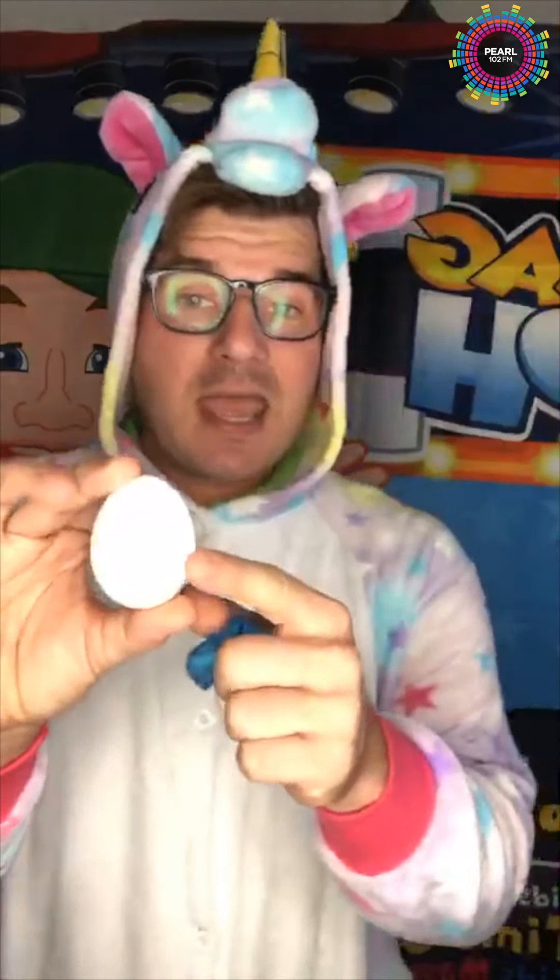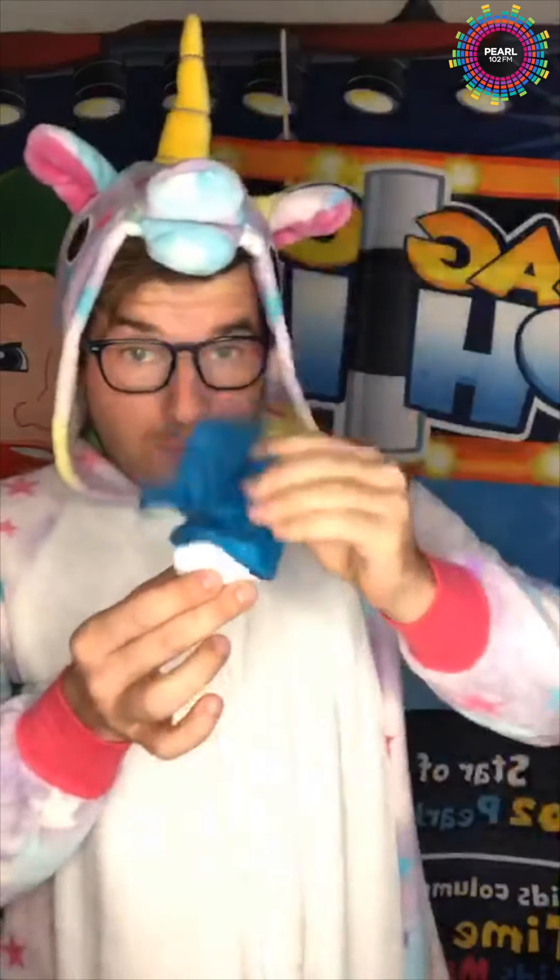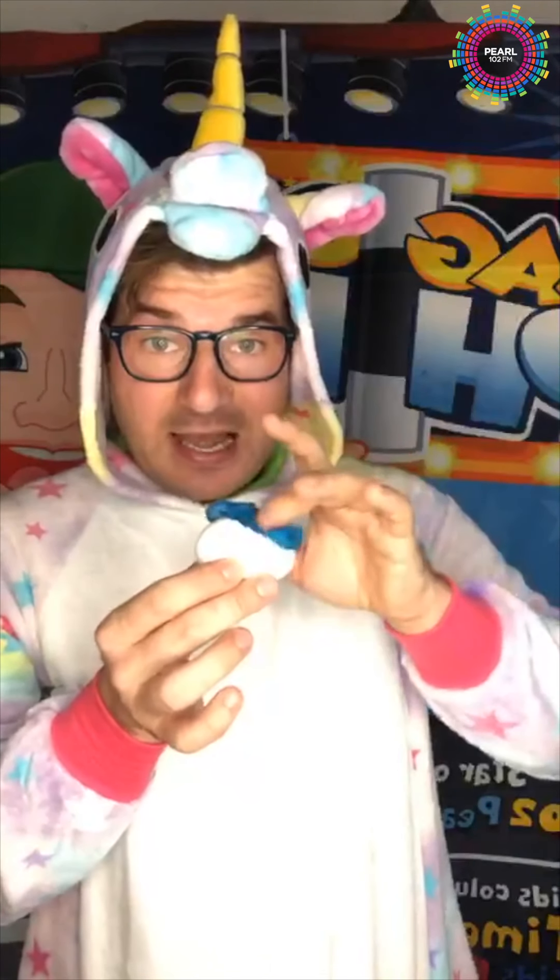The magic is this — I'm going to teach you how to do it. Take an egg, cut out a hole out the back like this, and then you need a handkerchief. All you're doing is putting the handkerchief inside the egg like this.